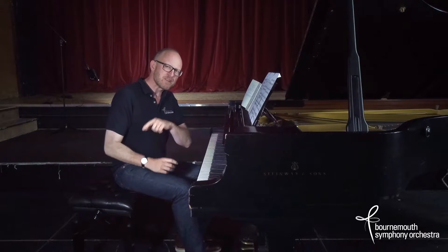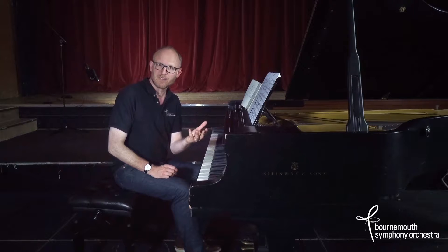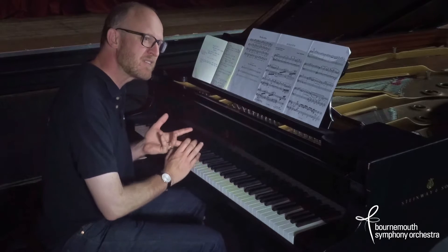So what about the other two movements? Well, again they're evocations of countries, but they're far from being picture postcards. We have England to start off with and then France to finish.